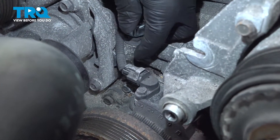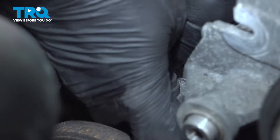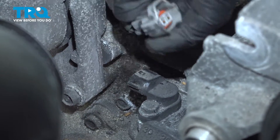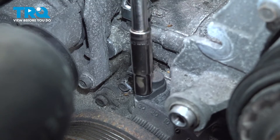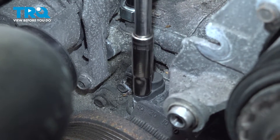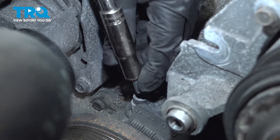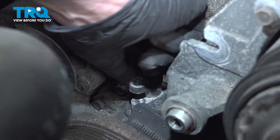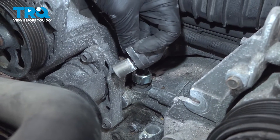Remove the connector off of the sensor — push on this top tab and pull straight back. It is a very tight space, so take your time. Using a 10-millimeter socket, remove the bolt out of the crank sensor. Grab the sensor, give it a little wiggle and a pull, and remove it from the car.